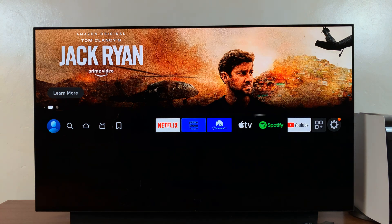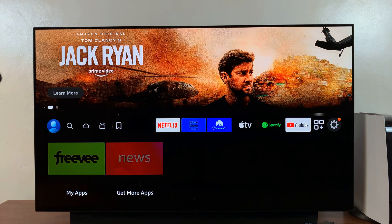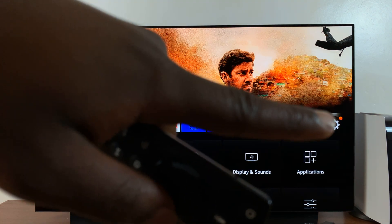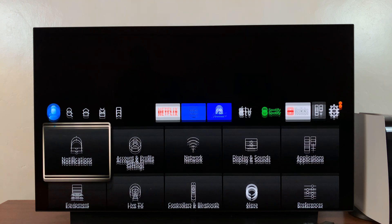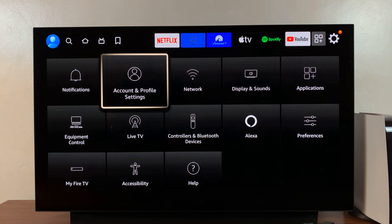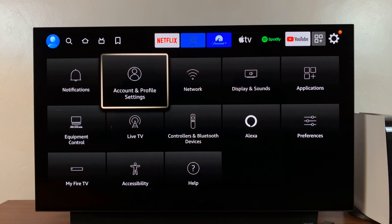From the home screen, go all the way to the extreme right until the Settings icon is highlighted. Then with the Settings icon highlighted, go down to Account and Profile Settings.